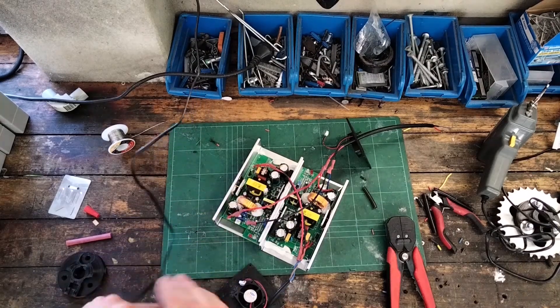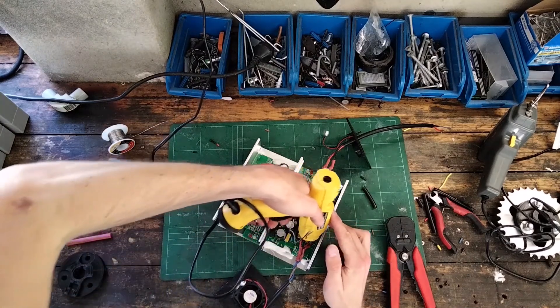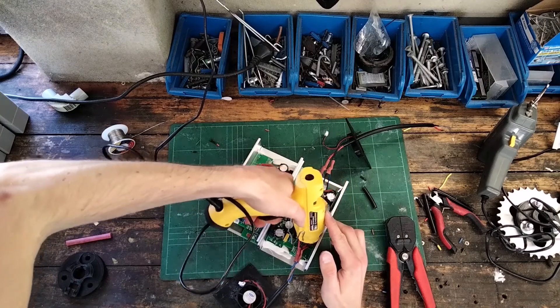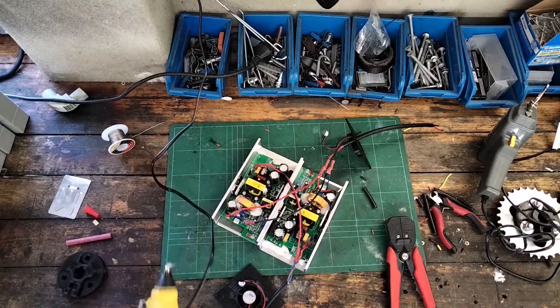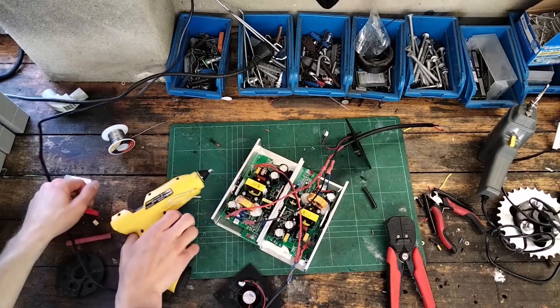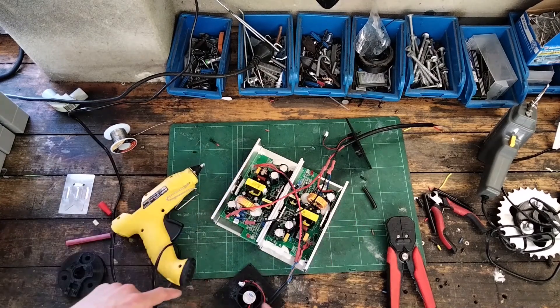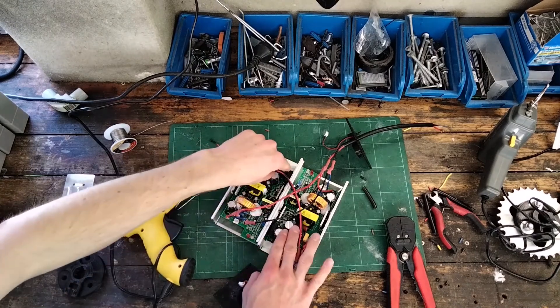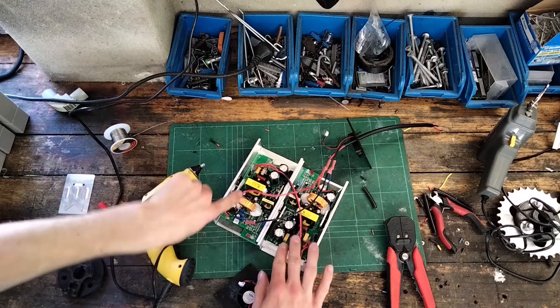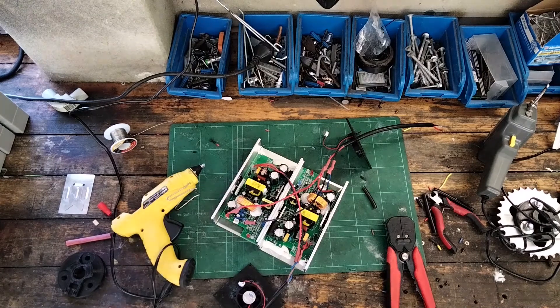I've got my hot glue gun here. What I'm going to do is just secure all of the fragile wire joints within the device — pretty much on the AC side, because the wires are fairly thin there. I'm also going to add a little bit of insulation tape on the capacitors, because when you flip the units together the low-voltage side of one and the high-voltage side of the other will be very close to each other. I'd rather use high-temperature tape, but this should do.